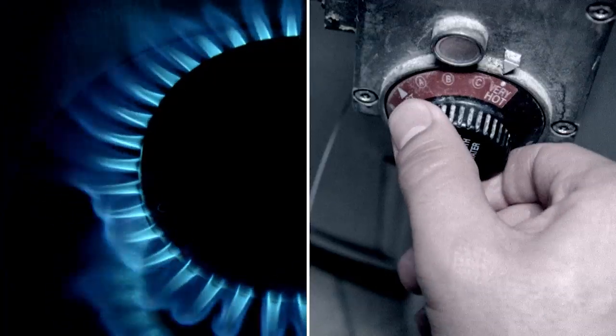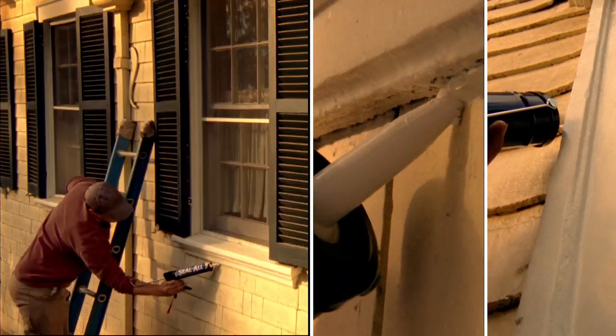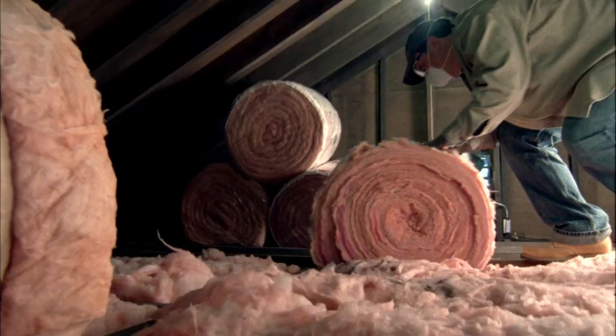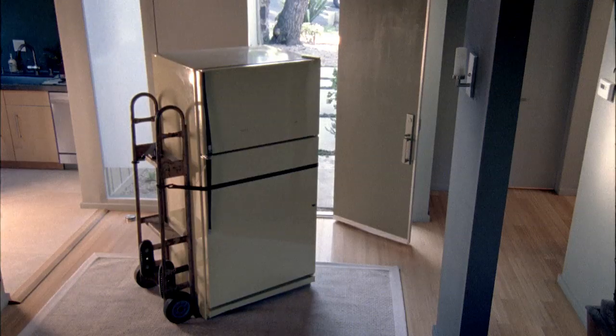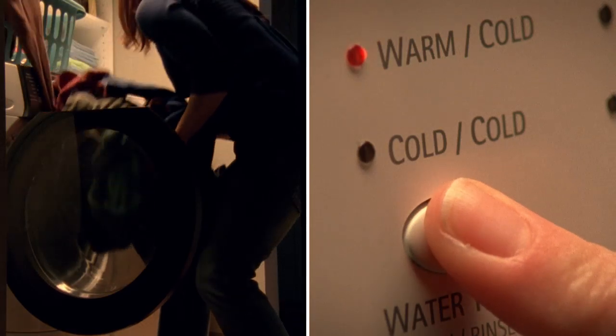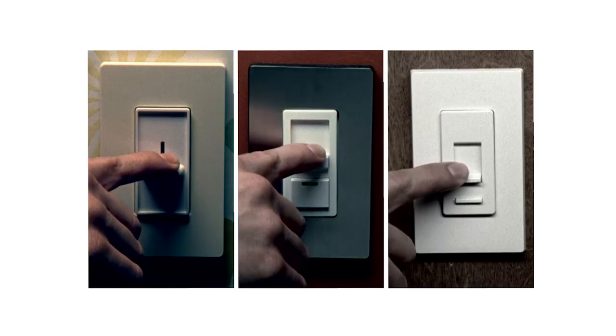You can turn it off. You can turn it down. You can seal it up. You can make it shine. You can automate or insulate. You can reduce, recycle, replace, or just reevaluate. You can clean it, close it, cool it, dry it, or dim it.